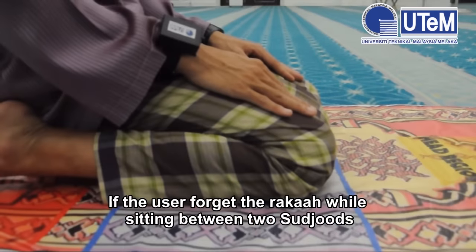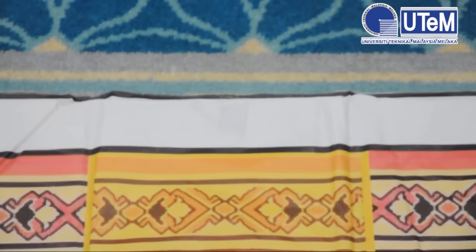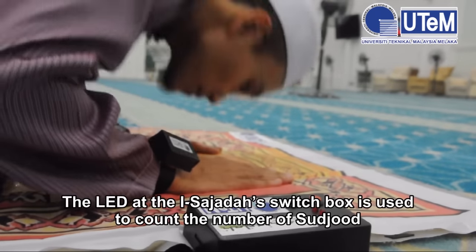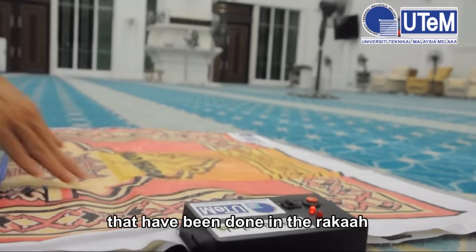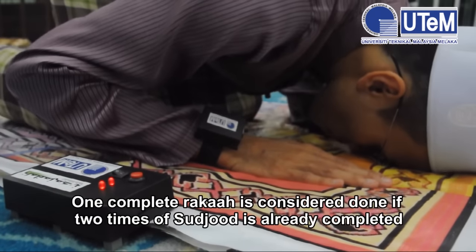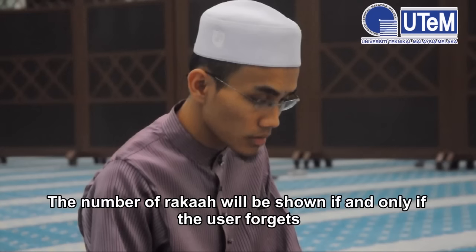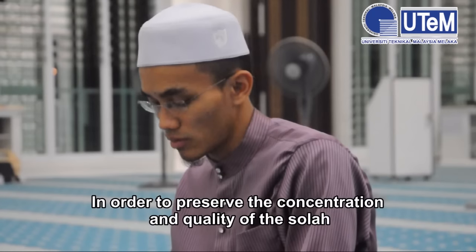If the user forgets the roka'ah count while sitting between two sujud, the user just needs to lift their right knee, and the display will show the number of roka'ah that has been completed. The LED at the iSajadah switch box is used to count the number of sujud done in the roka'ah. One complete roka'ah is considered done if two sujud have already been completed. The number of roka'ah will only be shown if the user forgets, in order to preserve concentration and quality of Salah.